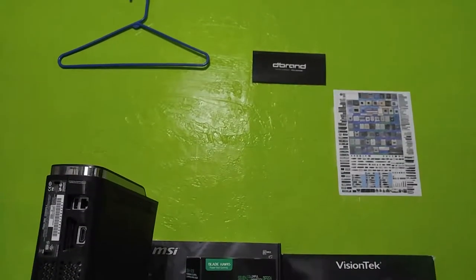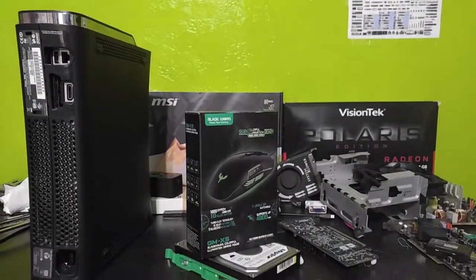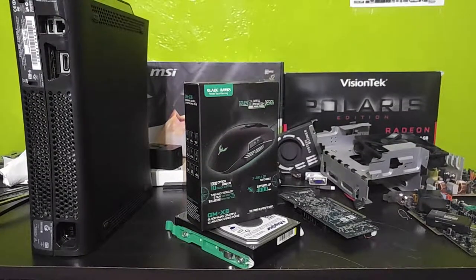Hello everyone, welcome back to Techie Pocket. Today we're going to be taking a look at this — the Bladehawks GMX5. This is a very budget mouse; it was only $15 and they sent it to me to review on the channel.